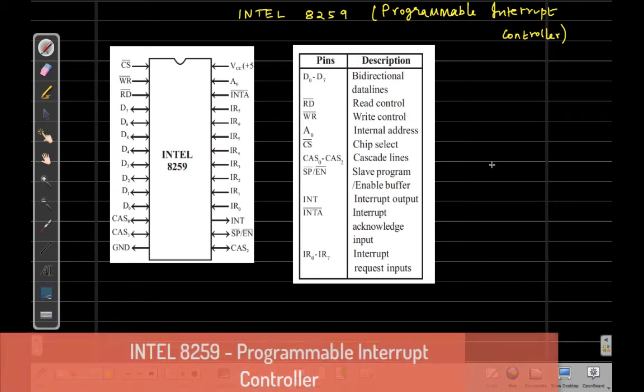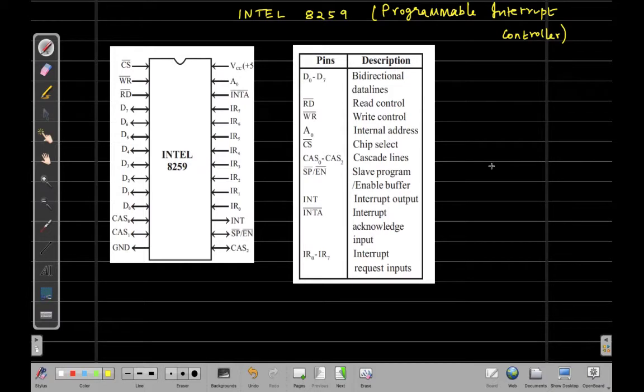The Intel 8259 IC is called the Programmable Interrupt Controller. Its purpose is to expand the interrupts of the 8085 microprocessor. We already know that the Intel 8085 has five hardware interrupts. In applications where five hardware interrupt pins are not sufficient, the interrupt pins can be expanded by connecting this 8259 IC, which supports eight interrupt requests and can be connected in cascaded mode to expand interrupts up to 64.